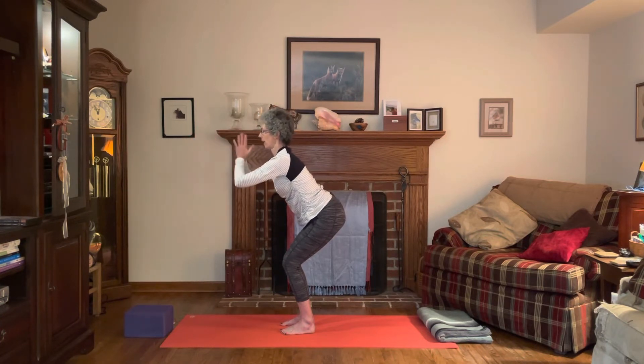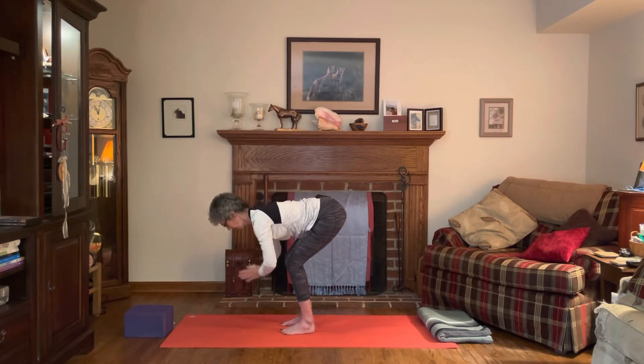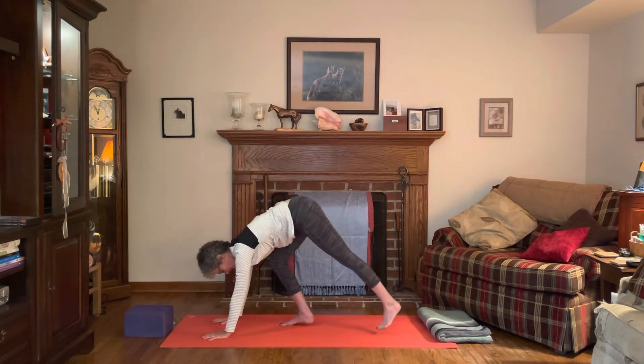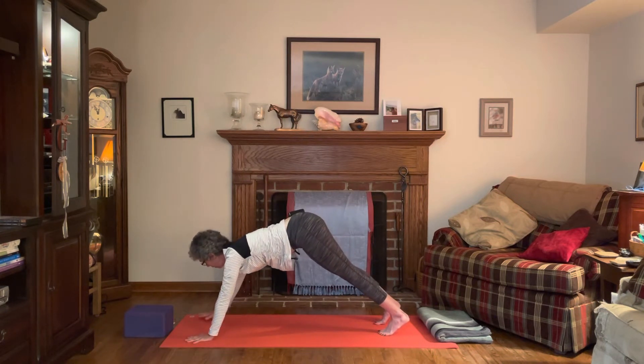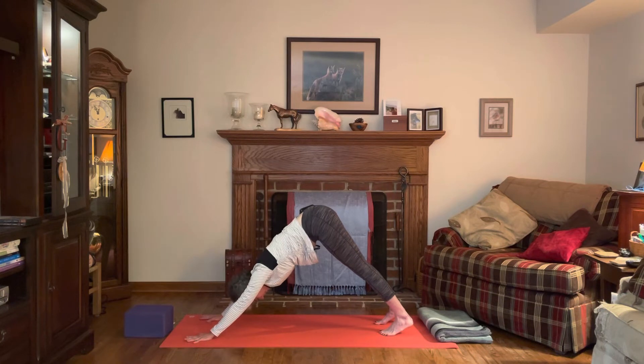Fold all the way down, bring both hands to the mat, and we're going to step back to downward facing dog. As we do this, feet hip distance apart, but bring your hands a little wider than usual towards the outside edges of your mat.